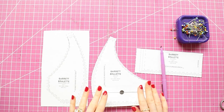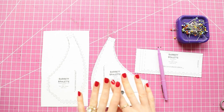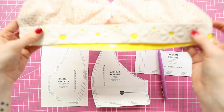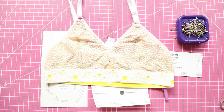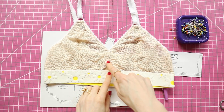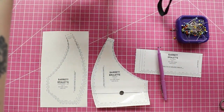Hello and welcome to today's IG Live. I'm going to be showing you a super quick tutorial on how to change the Barrett bralette, which normally has a little break here, which normally has a cutout and a center front seam, into a crossover style.